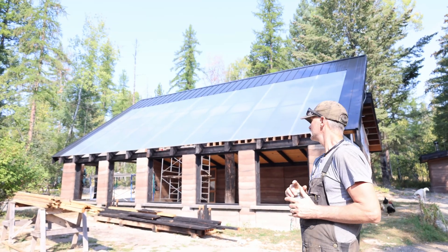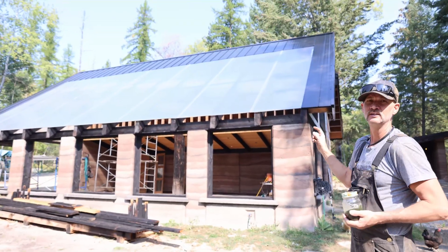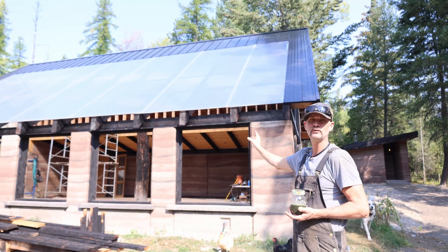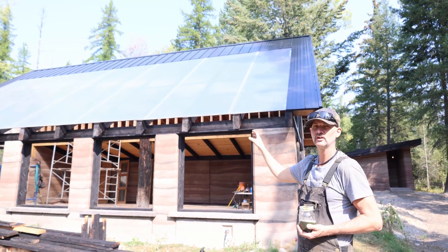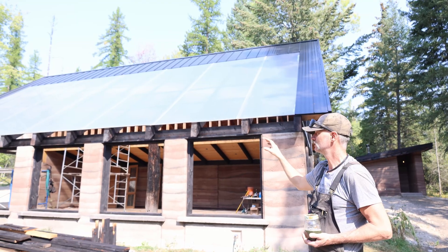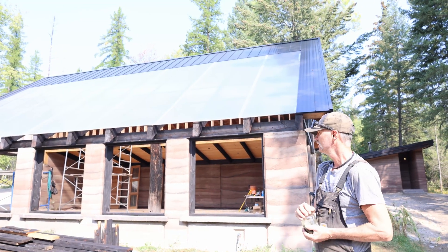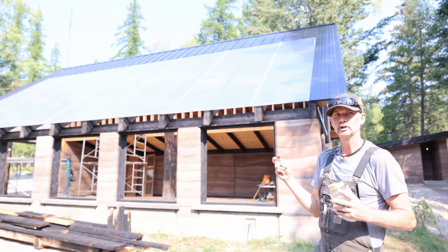We do have all of the windows trimmed out and ready for the glass. I've measured it all, ordered all the glass, and we're going to be doing a grid within the windows as well - more for aesthetics, not for any kind of function. We just kind of want to have that Brooklyn look to it.